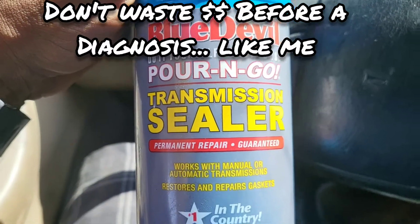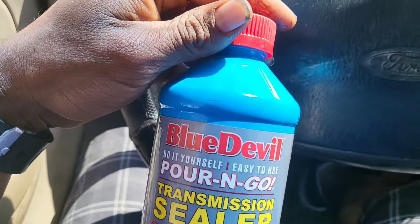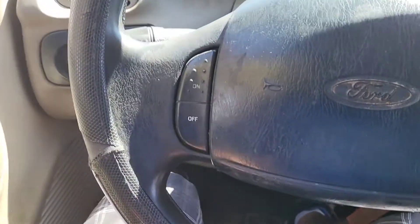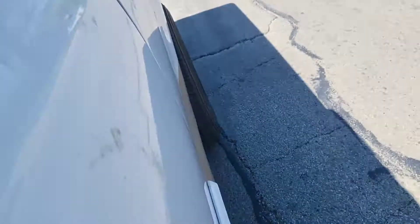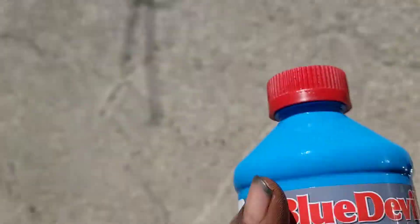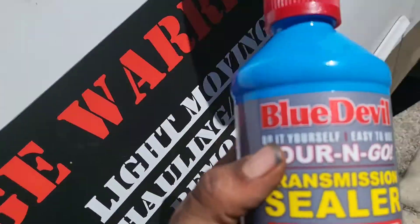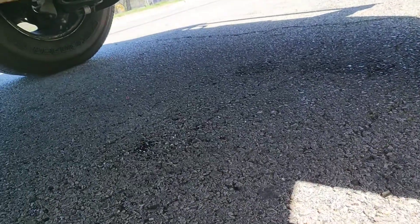Just added the transmission sealer. I had a pretty quick leak — it's dripping fast. I might pull over and show you guys real quick. So I just put in the BlueDevil transmission sealer. Every time I put it in park it's dripping, dripping, dripping. I've had to just keep topping it off. You can see right there — pretty quick. Let's see what the BlueDevil can do.